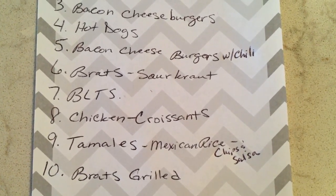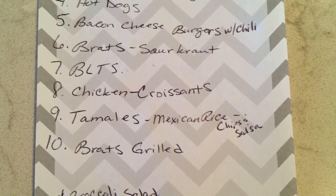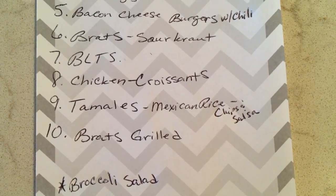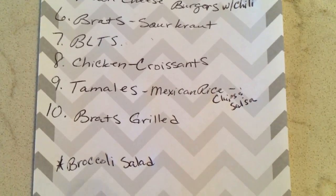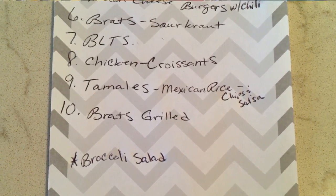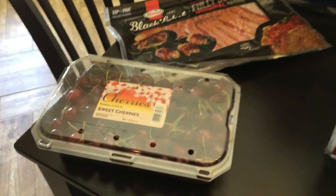We're doing chicken croissants — I have a video on that linked below — and tamales. On the side we'll have Mexican rice, chips and salsa, grilled brats, and I'm going to make the broccoli salad, which is a Paula Deen recipe.